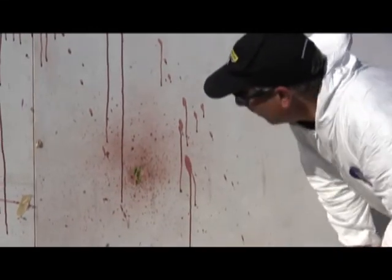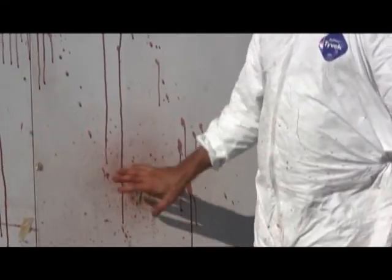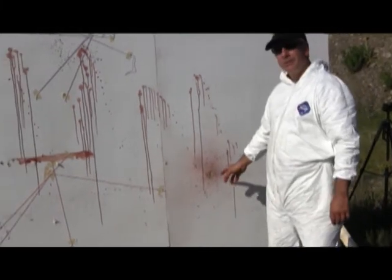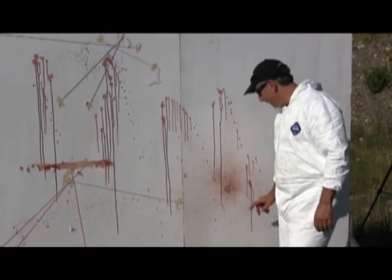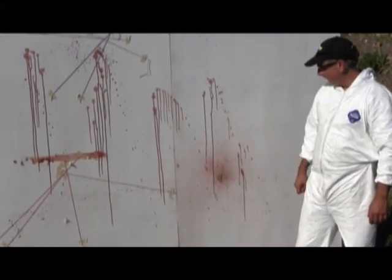In the wall, part of the shot pattern. But there is your textbook high force impact spatter — it used to be called high velocity impact spatter. The nomenclature recently changed.